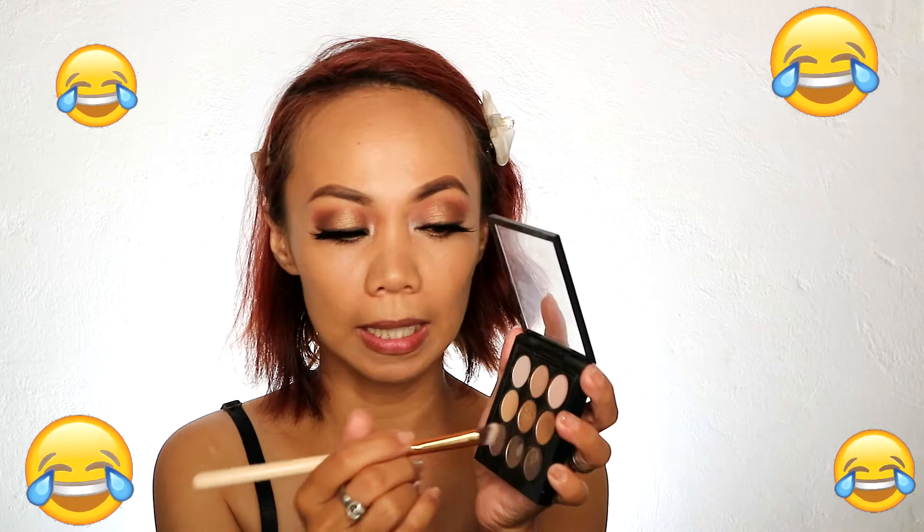Nose line tayo. Ito yung ginamit ko sa nose line ko, guys. Tapos tap the excess. Meron akong ginawang makeup tutorial guys na nakalimutan kung mag-nose line at nakalimutan kung mag-contour.